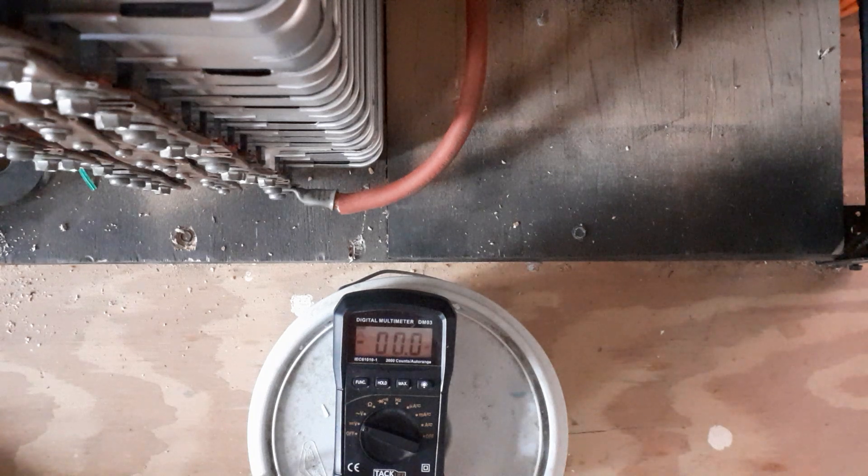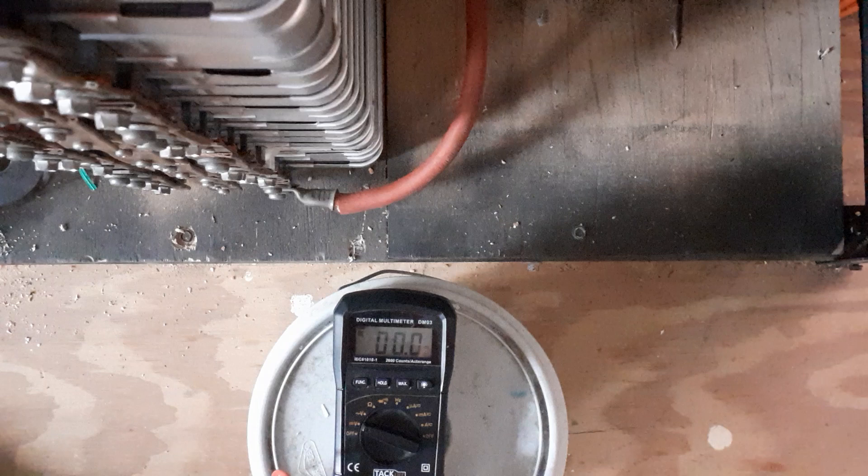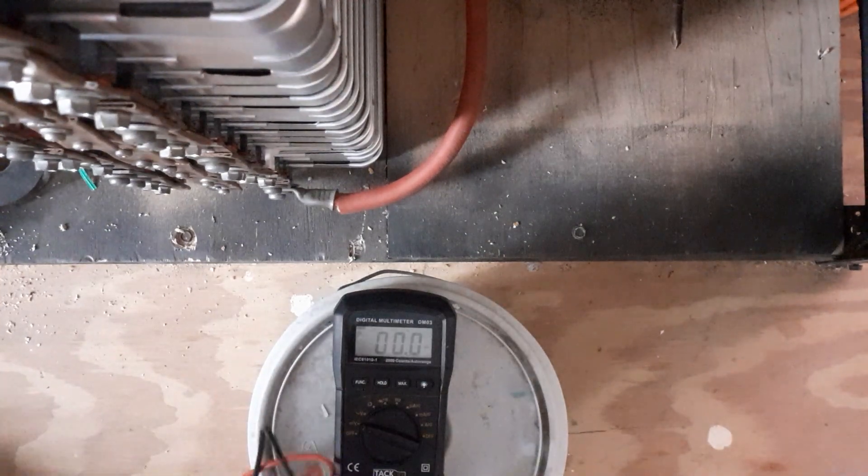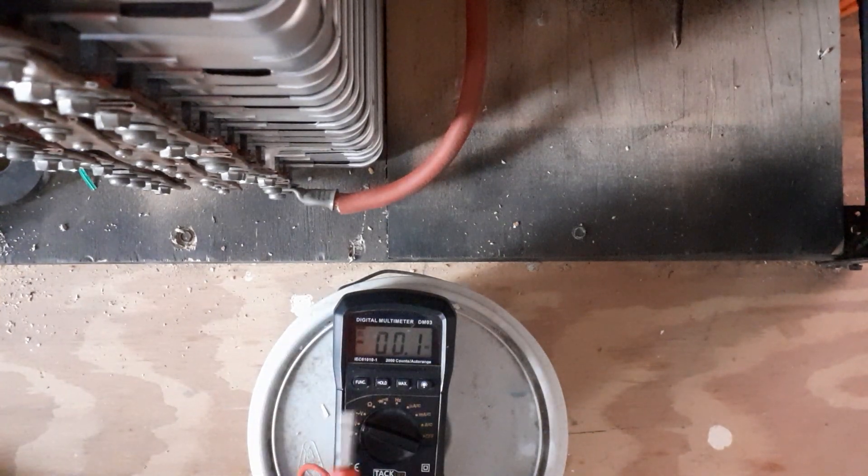Good morning YouTube, it is Saturday morning. I'm going to do a video to show you guys how my batteries are performing without a BMS, to show you all the batteries are staying balanced. I've been using the battery pack all night to power my home, and it is just after seven in the morning. Let me show you how the battery performance is.